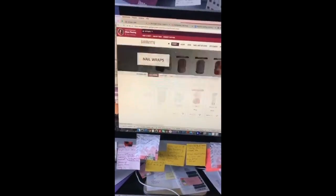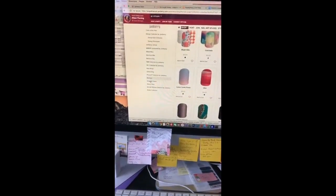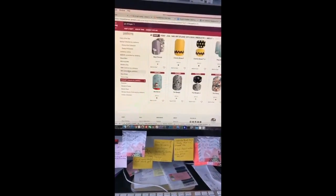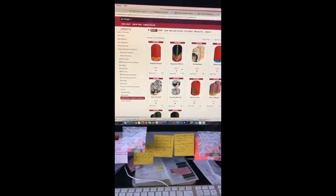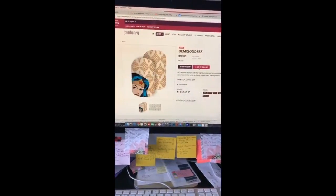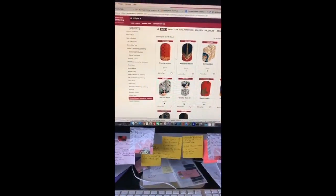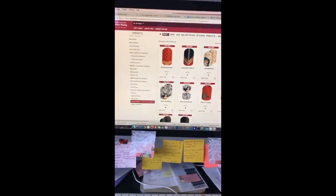In the nail wraps section, on the side you can see all the different types organized into sections. We have Peanuts — yes, like Charlie Brown, so cute — and then there's NBA, NFL, Marvel, and Wonder Woman just came out. I cannot wait to wear Amazonian Warrior and Demi Goddess; they are so pretty together. They're great for the upcoming Wonder Woman movie, or Halloween, or even the 4th of July.